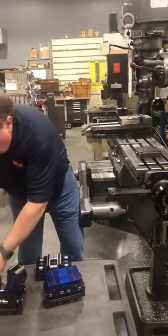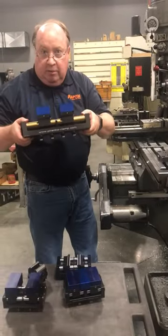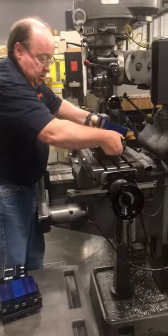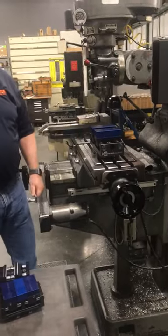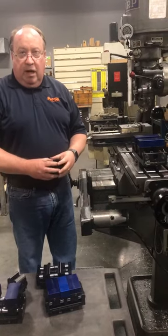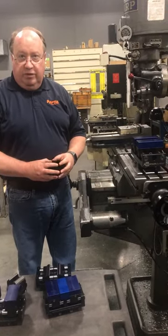Then for larger jobs, we have a big 300-millimeter machinable jaw or the serrated jaw version, which also goes right onto the same zero-point plate. If you've got any questions, you can go to raptorworkholding.com or 800-543-4071.